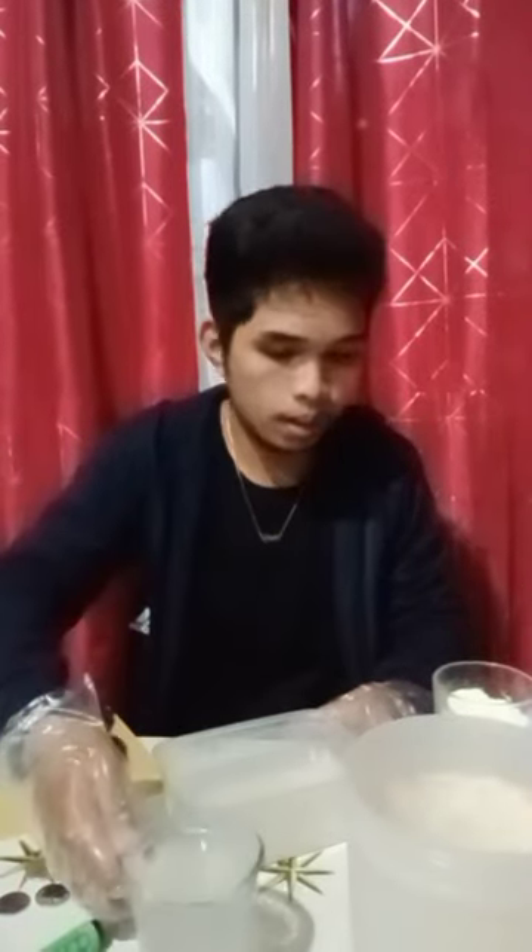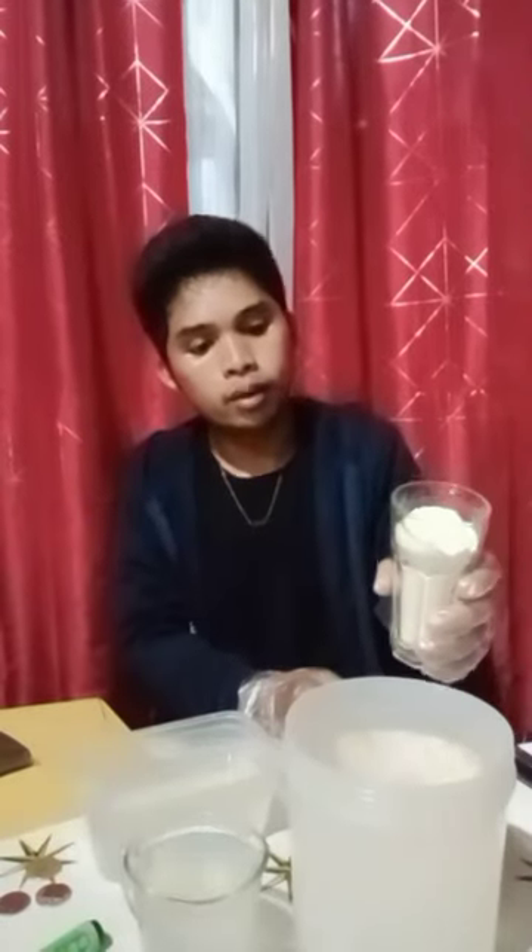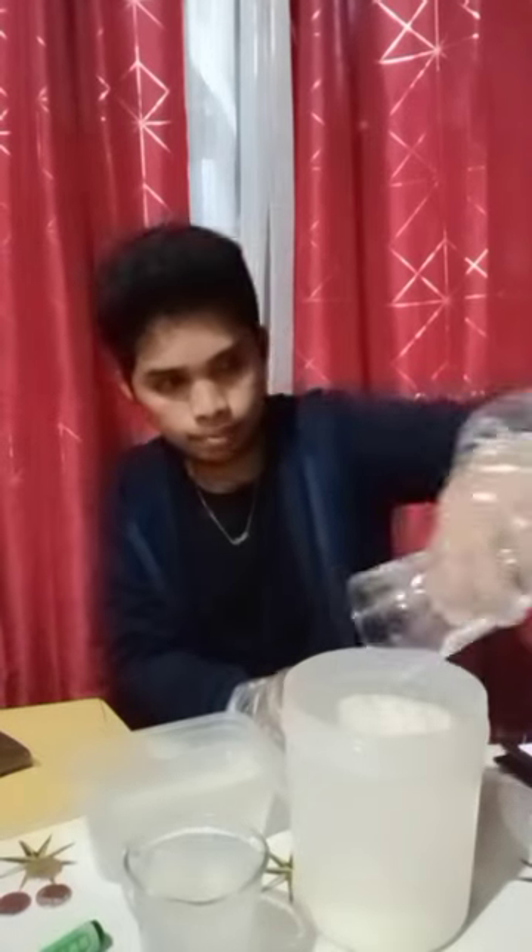After that, we need to pour our powdered milk into our container, put some water, and mix it together.